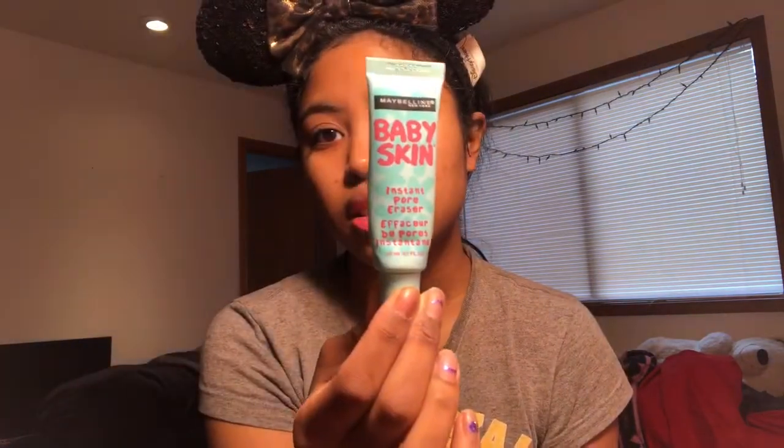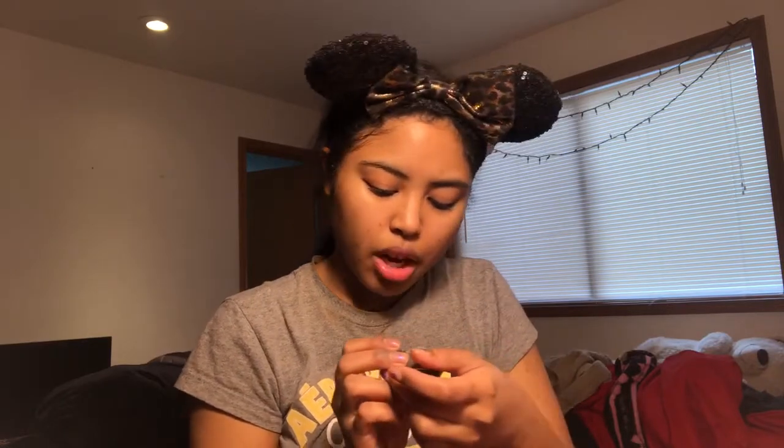My Maybelline Baby Skin... Usually when I do my makeup I start with my brows. For my brows I'm using the elf Brow Cream Liner in the color medium brown. My eyebrows take a long time to do so I'm just going to cut this part.